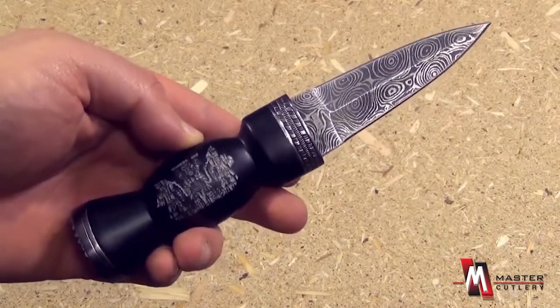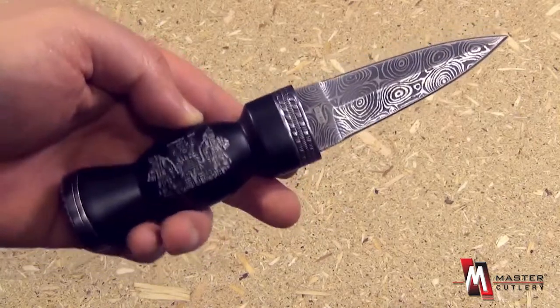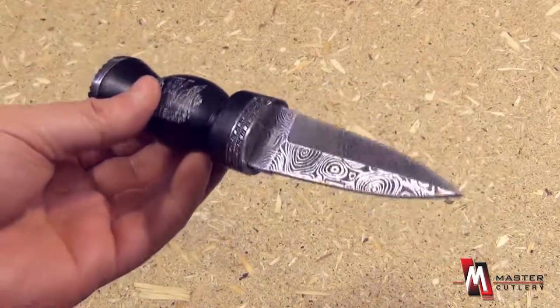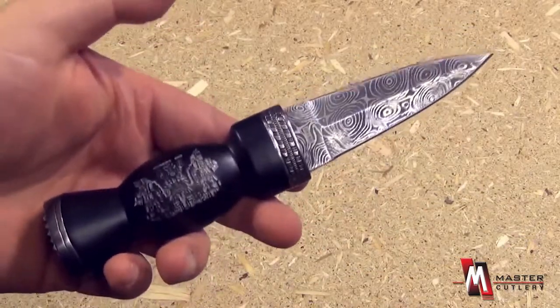You can see the light glisten off that pattern. This would be an excellent gift — just quite a breathtaking piece from Master Cutlery.